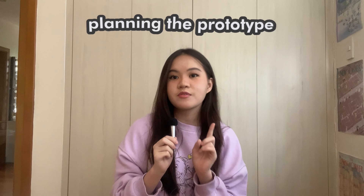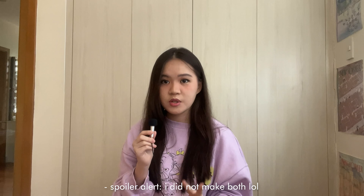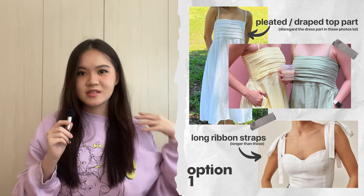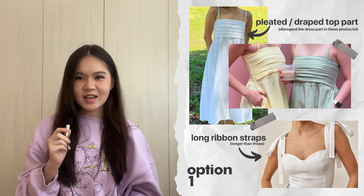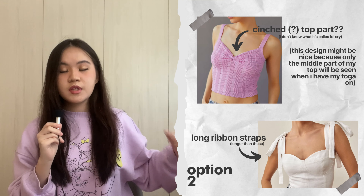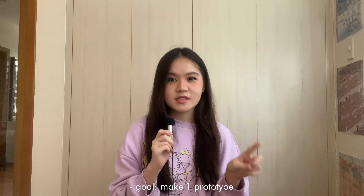The first thing I had to do was plan the prototype. I have these linen fabrics lying around — I bought them a while back for a project I never did. I have two options. For the first one, I want a pleated draped top part with long ribbon straps, like a crop top type thing. If this works out, I might not make the second option. For the second idea, the top part is cinched and also has long ribbon straps. Long ribbon straps is the main thing I really want — I want them long because short ribbon just isn't enough for a graduation vibe. My goal today is to make at least one prototype. This is going to be extremely messy and not informative at all, but I hope you enjoy.